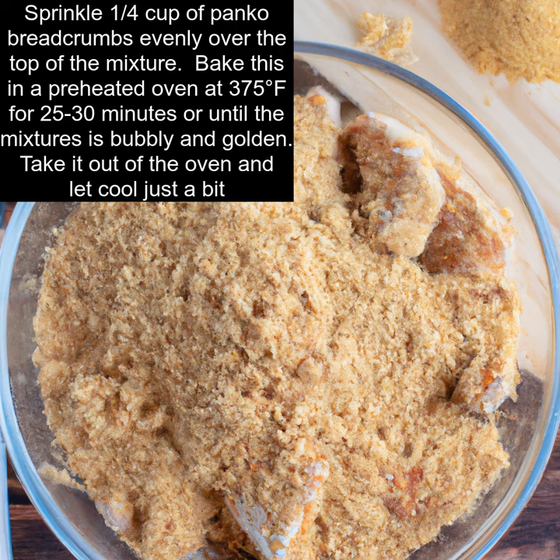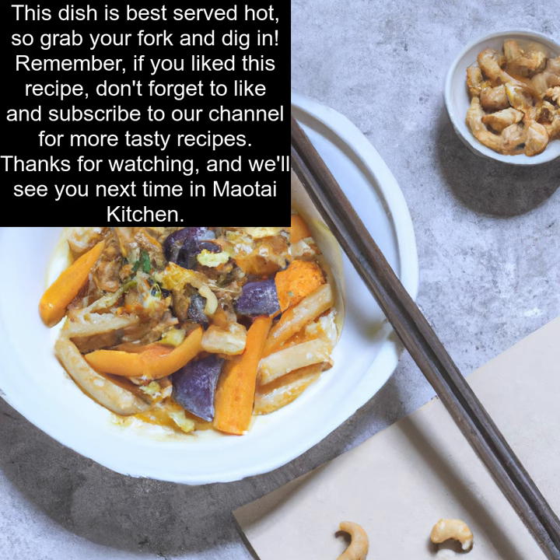Take it out of the oven and let cool just a bit. This dish is best served hot, so grab your fork and dig in.